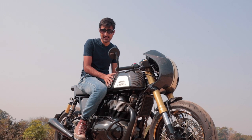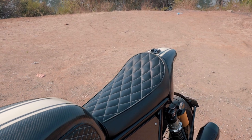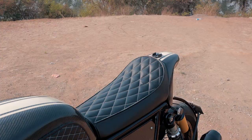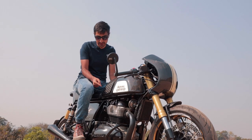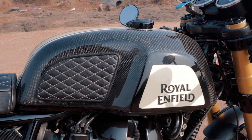Swing your leg over the saddle and the first thing you notice is the seat. This diamond stitched seat is slightly wider in the rear which cups your bum really nicely, and you've got these matching tank pads that hold the inner thigh really nicely too while riding.